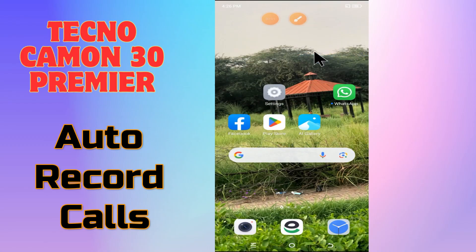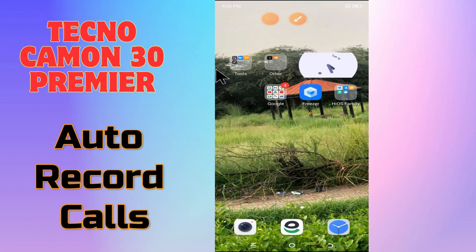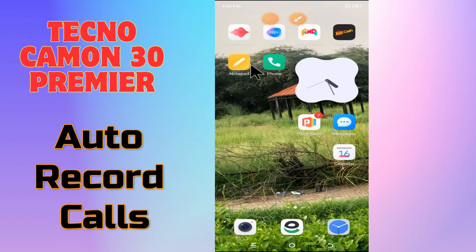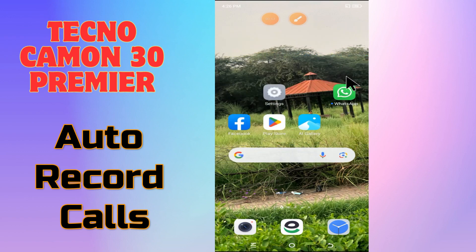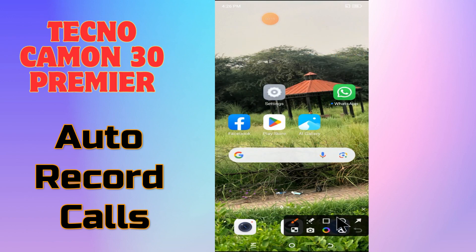Hello everyone. In today's video I'll show you how to auto record calls on your device, the Techno Camon 30 Premiere. I'm going to tell you how you can do it. If you are new to my channel, don't forget to subscribe and hit the bell icon. Watch the complete video and learn how you can do it. Let's watch the video.